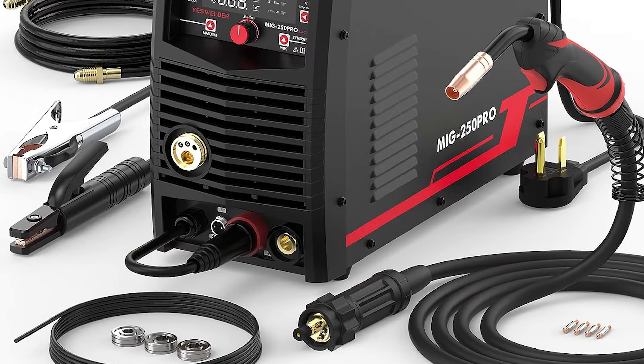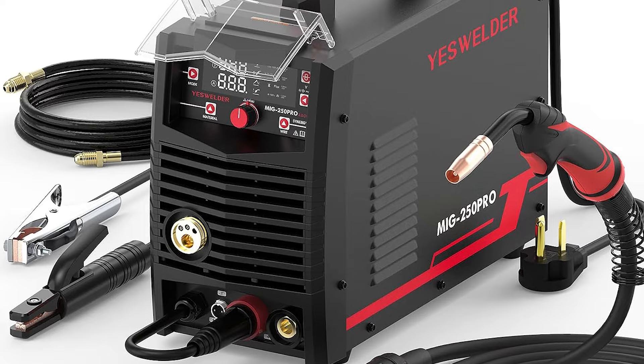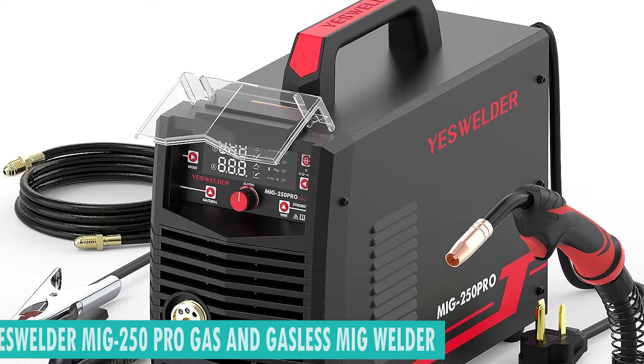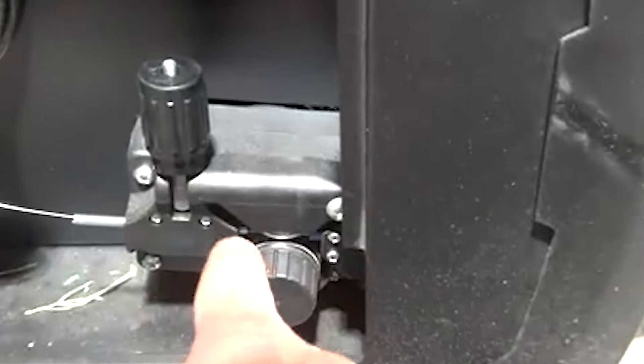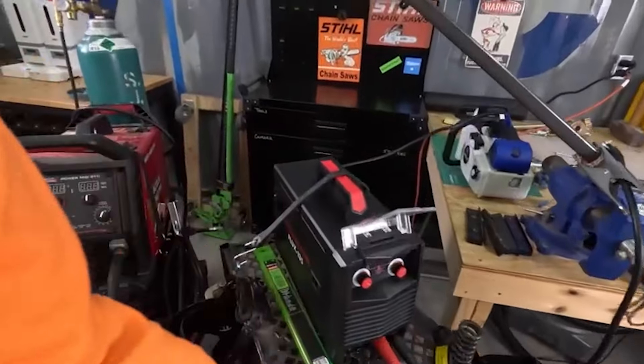Welcome to the pinnacle of welding innovation. Introducing the best one, the YesWelder MIG 250 Pro Gas and Gasless MIG Welding Machine of the Year. This four-in-one multifunction welding marvel offers versatility with four welding options. Seamlessly transition between gas and gasless modes, ensuring precision and power in every weld. Elevate your craftsmanship with the ultimate welding companion.